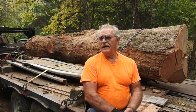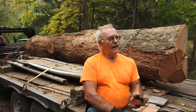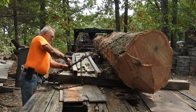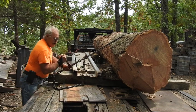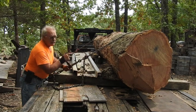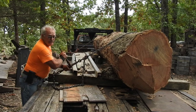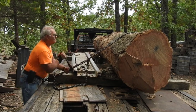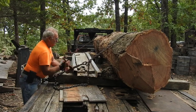We got this thing loaded up. Like I said, we didn't kill nobody and nobody even got hurt. This is Tractor Man 44 and his buddy Tom, and we're out of here. You'd think I'd get enough lumber out of one of these logs I'm bringing home to do something with this trailer deck, don't you think?